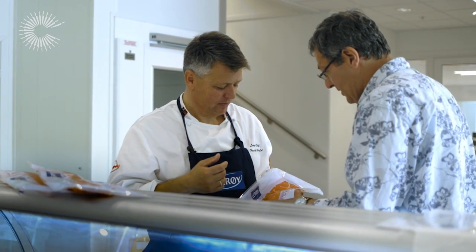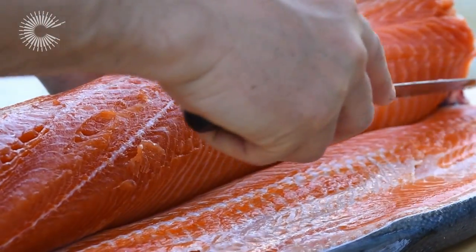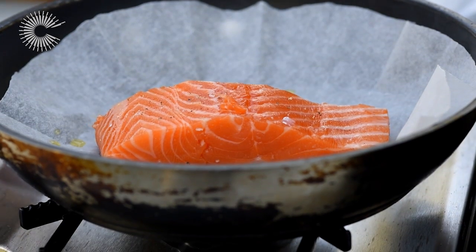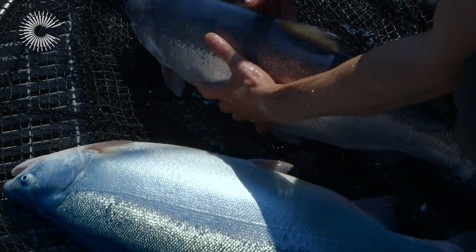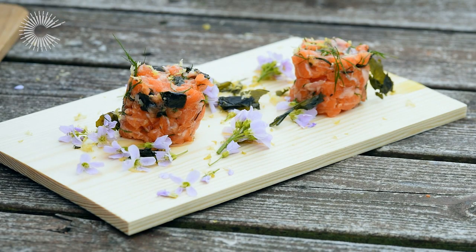So Frederic, what makes that fjord trout so special? For me there are a couple of elements that are very important. The first is the texture — firm but soft at the same time. The first chew is a little bit textured and then it melts in your mouth. Then you discover the beautiful taste like fresh nuts — you have the almonds, the cucumber, and also the sweetness. The fish has a little belly and the belly is very fatty, the rest is muscle and fat together. That gives the unique combination for sushi, sashimi, and tatar.